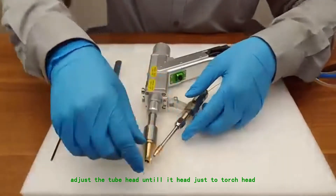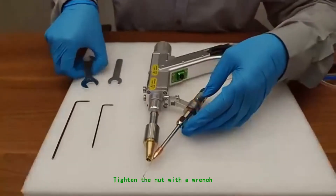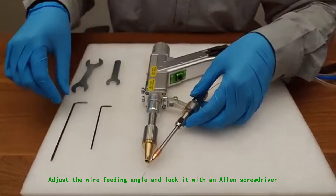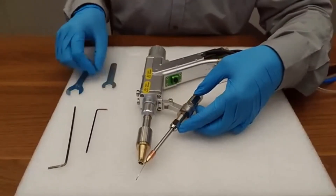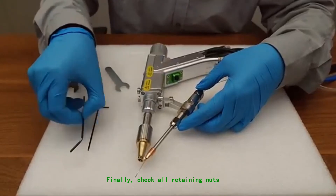Adjust the tube head until it is flush with the torch head. Tighten the nut with a wrench, adjust the wire feeding angle, and lock it with an Allen screwdriver. Finally, check all retaining nuts.